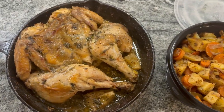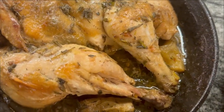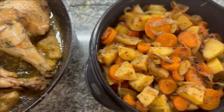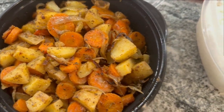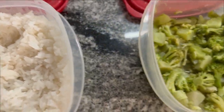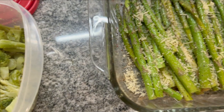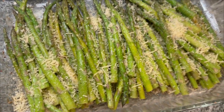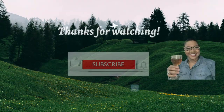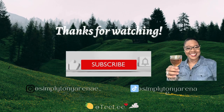Dinner is done! Here's the chicken — I wish it had gotten a little crispier, but it looks good and I'm sure they'll love it. Here are the potatoes, onions, and carrots. I also fixed some jasmine rice, had some broccoli left from last night that I heated up, and I added grated parmesan to the asparagus. Dinner is ready! I hope you enjoyed today's Cooking with Cocktails — see you guys next week.